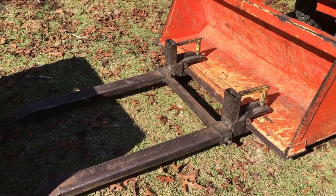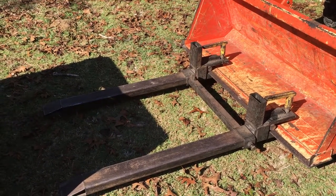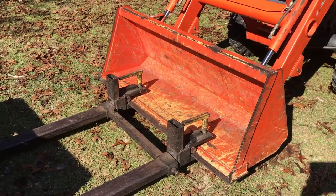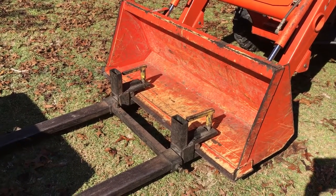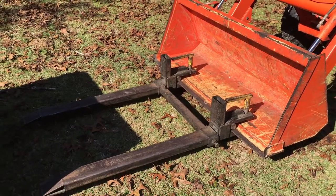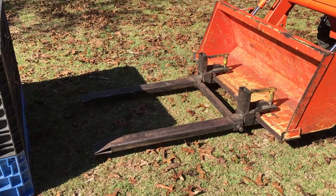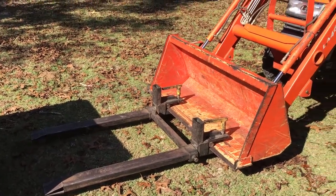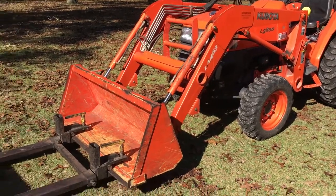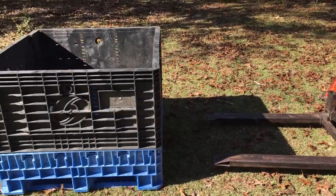Another good thing about having forks like this is that when you're picking up limbs from storm damage or whatever, you can load up the forks with the bigger stuff and still have the bucket for smaller stuff. That is a good combination. Absolutely the number one item to get if you have a tractor with a loader — preferably four-wheel drive — is pallet forks.